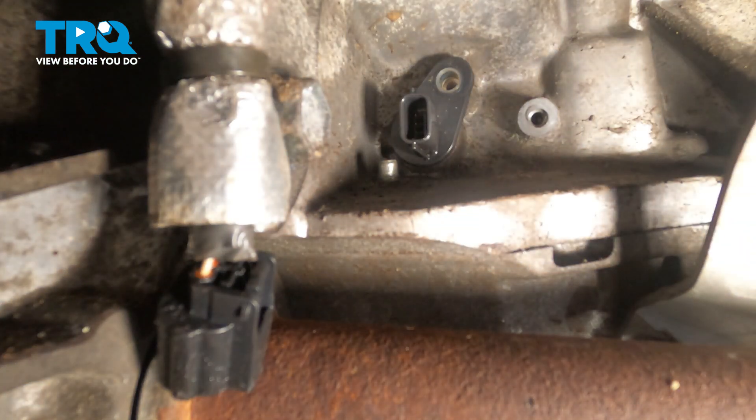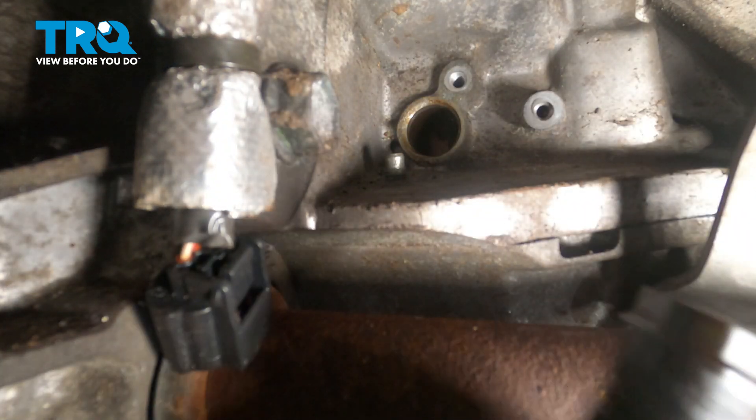With the bolt out, simply reach up and grab the sensor — we're just going to wiggle it out. It's held in place with a rubber o-ring sealing it into the engine, so it'll take a little bit of time. Just keep wiggling it back and forth until it pops out, then go ahead and slide it down and out.